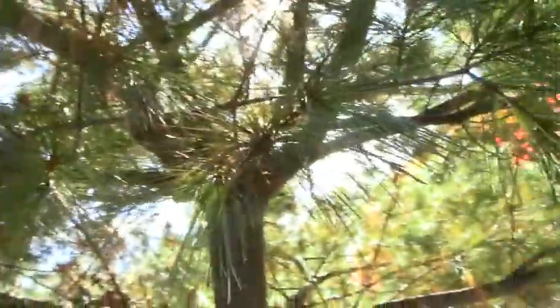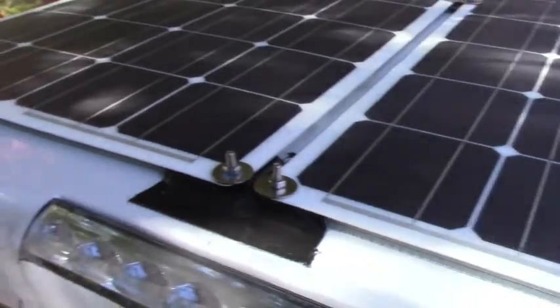Hi folks. I complained about my truck camper not being built right — and I built it, so I fixed it. I've already shown you that I redid the counter. But I also didn't have enough power, so I just finished my solar install, and here it is.